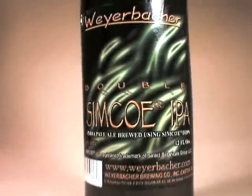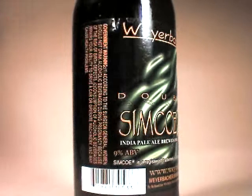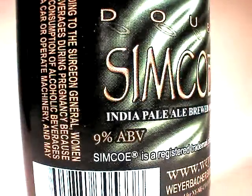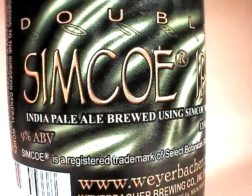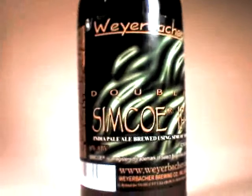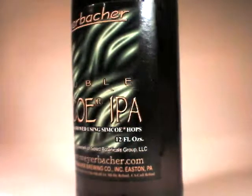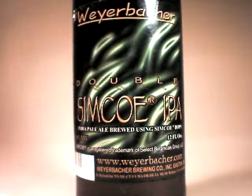Today we are looking at Weyerbacher's Double Simcoe IPA, a DIPA that I've had before and enjoyed quite a bit. This one is 9% ABV, and Simcoe is a type of hop, as far as I know. I've seen it really focused upon by certain breweries for their IPA, and since this is a double, I'm really, really looking forward to it.